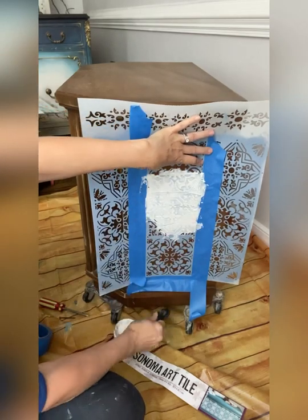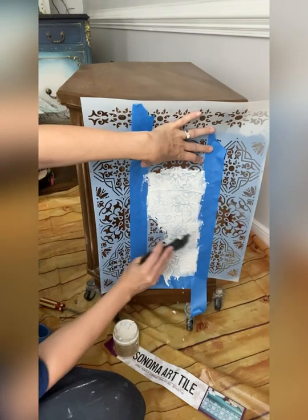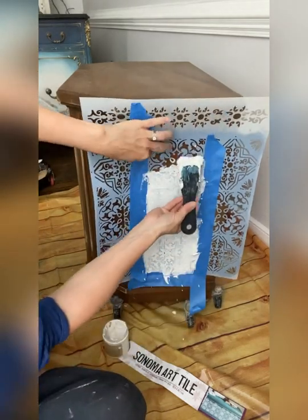Tape up your stencil, apply your Dixie Belle mud with your spatula, and look what you can create. Spread the mud evenly over top of the area that you would like to create with your raised stencil.